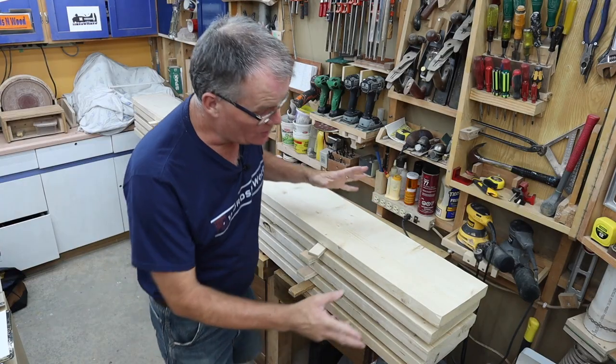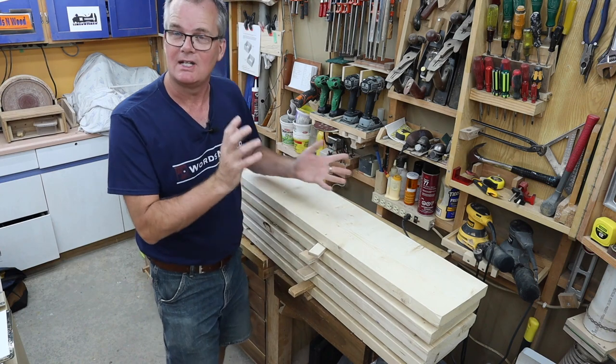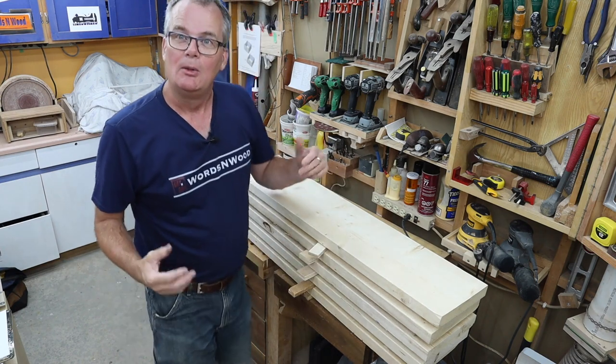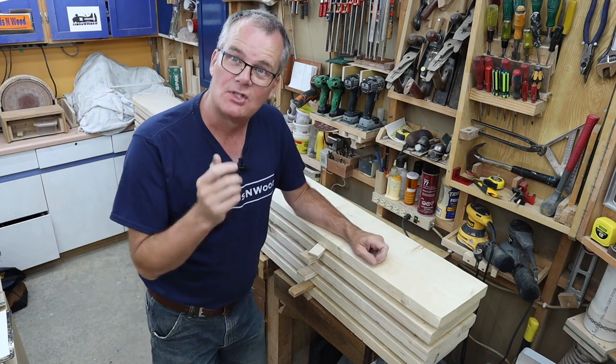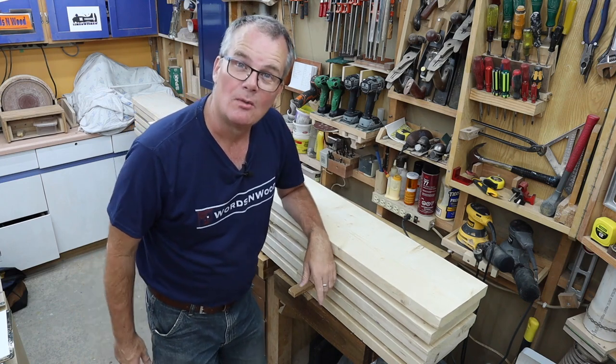Normally the first thing I do is sort through my stack of lumber and look for the prettiest boards — the boards I want to feature in prominent parts of the piece I'm building — but the client wants this either painted black or stained dark black, so we really don't care about pretty grain.